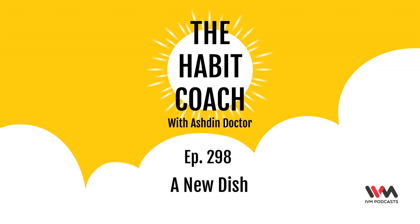So start these habits and share with us your progress using the hashtag The Habit Coach. If you like this podcast, don't forget to check out other interesting podcasts on the IVM network. You can listen to us on the IVM Podcast app or ivmpodcast.com. You can also follow us on social media — we are at IVM Podcasts on Twitter and Instagram. If you want to reach out to me, I am Ashdin Doc on Twitter and Instagram. You can find lots more information on my website, awesome180.com, or check out different content on my YouTube channel called AWESOME180.